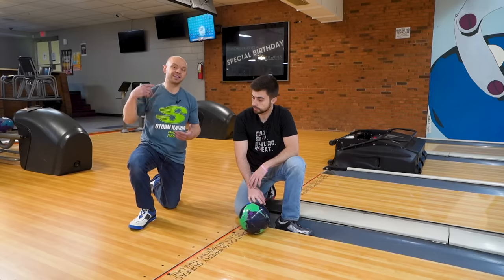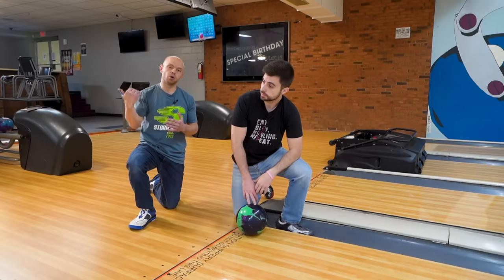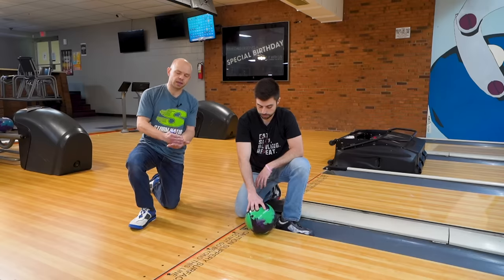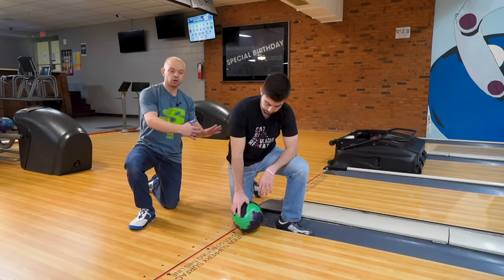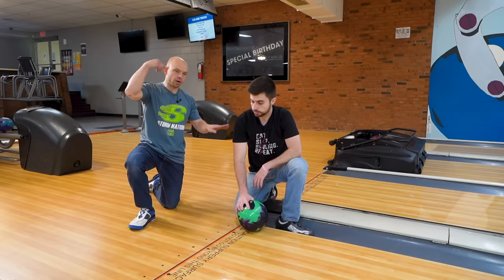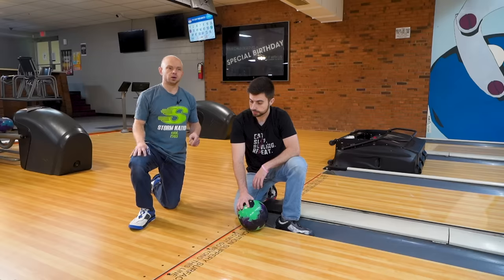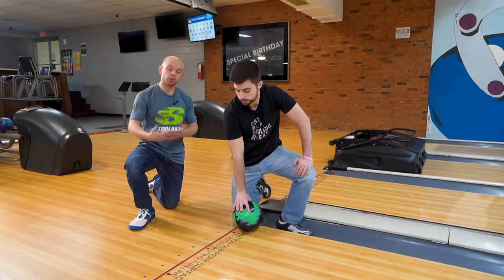That's the thing the pros are really good at — they can increase their rev rate as high as they can possibly do it, but also at a low ball speed. That's where taking the approach out of play and just coming in here and focusing on the total basics: how is this ball supposed to come off my hand? It's so much easier to do when you're in this position rather than having four or five steps in front of it. The more time you spend in this position, your brain will figure out that's how I have to throw it. Then the four and five step approach starts to make a little bit more sense because your brain knows what position it needs to get in.